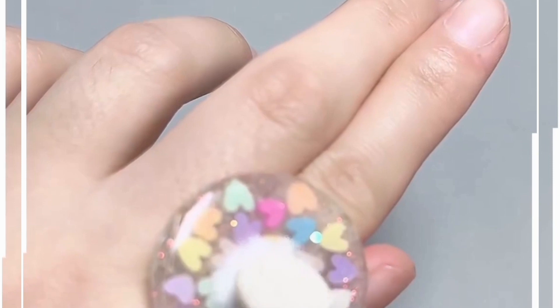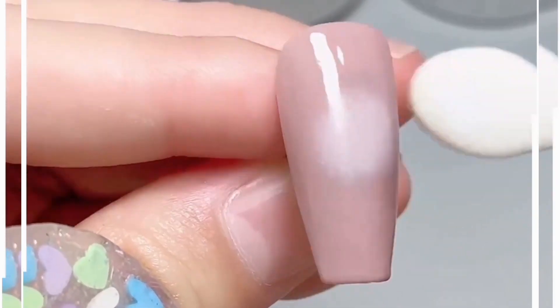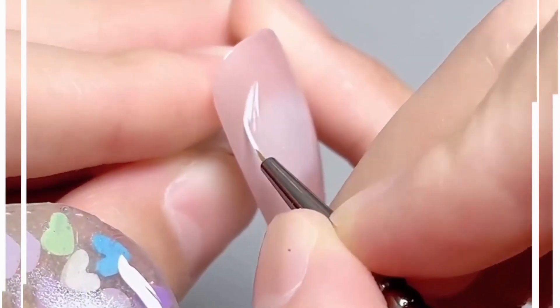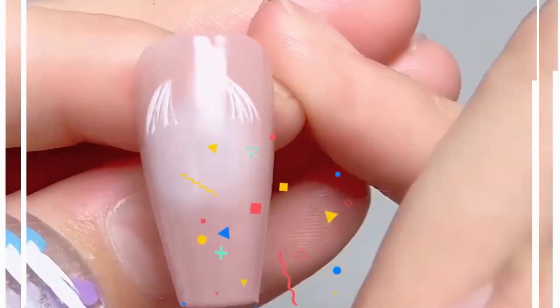Look at these cute little cat nail art designs — let's learn how to make them. We're going to use a very light shade of nail paint. Use a stamp shape, tap it on the color, and make a circle on the nail. Then take a very thin brush with white nail paint to draw the ears.